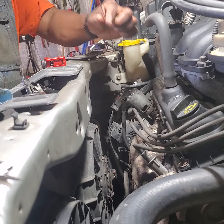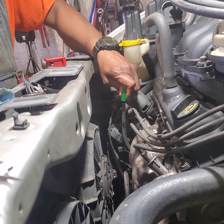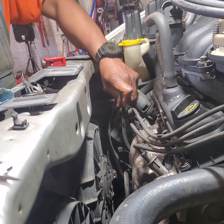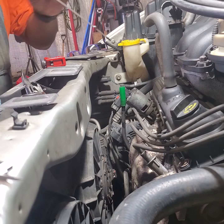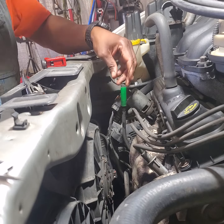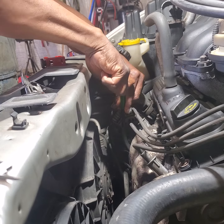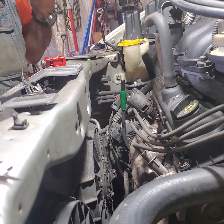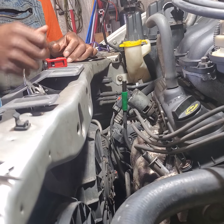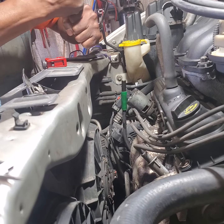Then take a little piece of three-eighths inch hose and slide it over that — that'll seal there. You can check your oil, and then when you go to stick this back down in there, it sticks in the same way and you're back in the game until you can get down and get that bolt out that's holding it in there and then get it out.